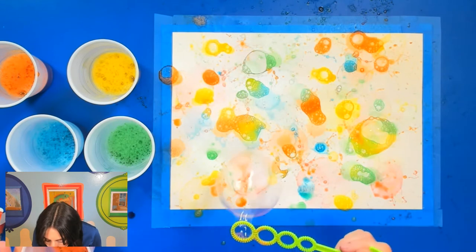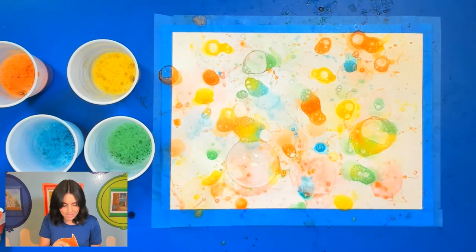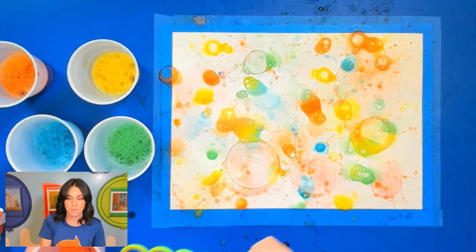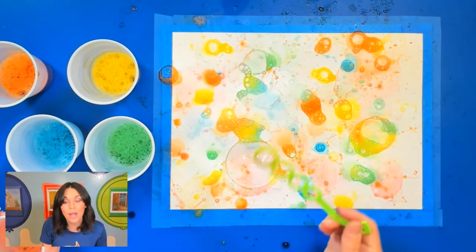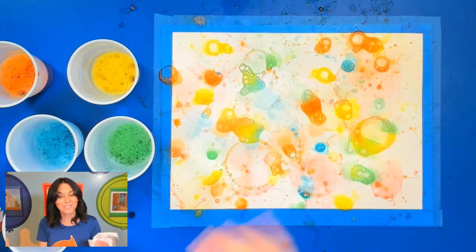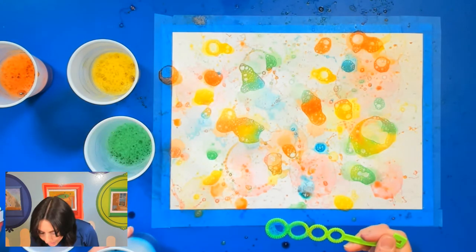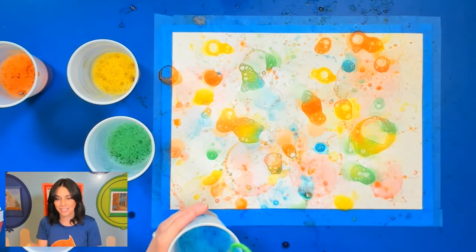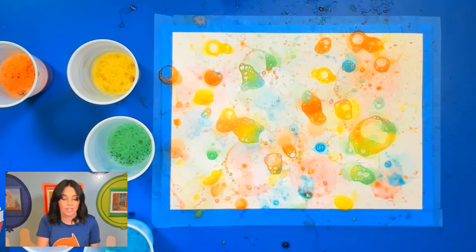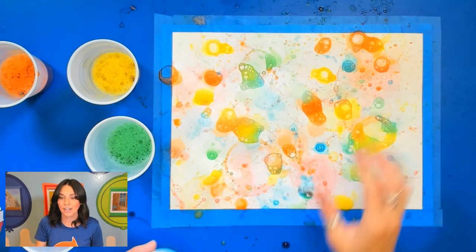Getting really close to my paper, you can start to see those rings form. You can try blowing big bubbles or keep a bubble right there and see how it turns out. Try blowing those bubbles close to your paper or far away — just to see what type of effect you get. I'll go back to blue; I think my picture needs a little bit more blue. I'm going to get as close as I can, and you can start to see that it gets really, really textured. It's fun to watch them splatter and see how they appear.